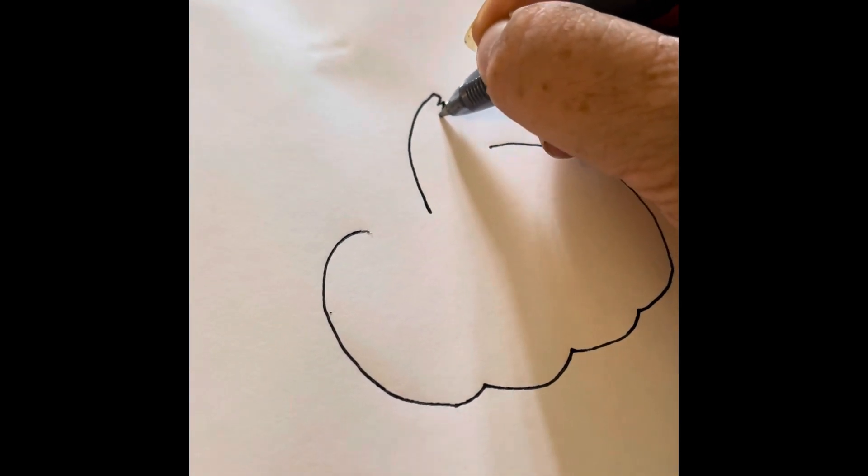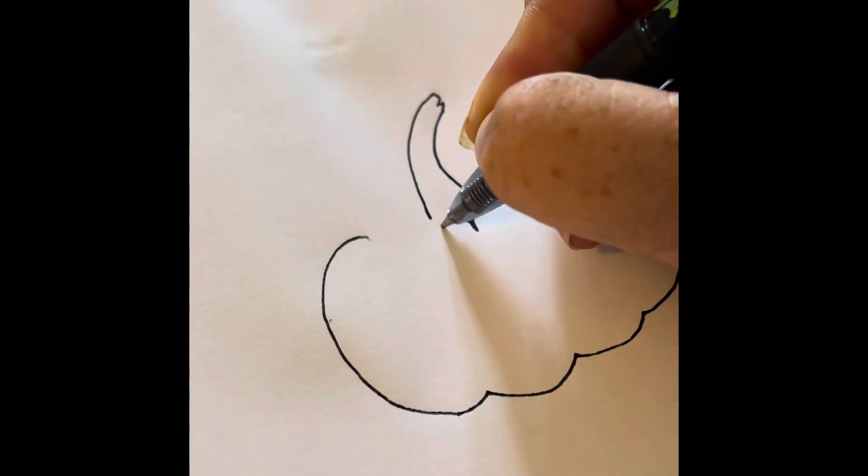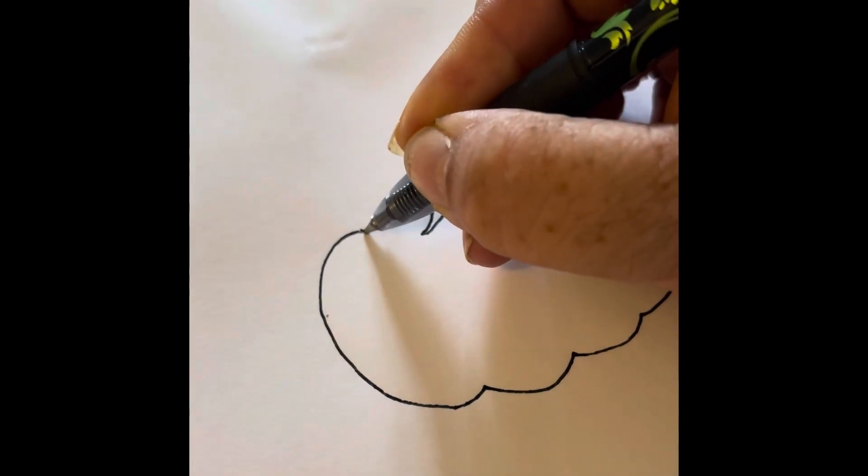Remember to leave space for the stem when you're drawing the pumpkin, and make the bumps go all the way around the back.